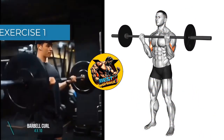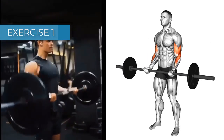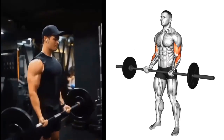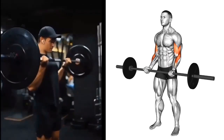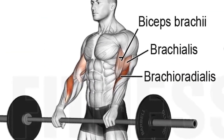Exercise 1: Barbell Curl. Benefits: this is a compound exercise that works the biceps, brachialis, and forearms. Sets and Repetitions: 3 sets of 8-12 reps. Targeted muscle: biceps brachii.